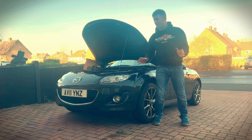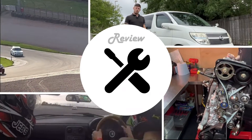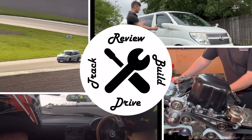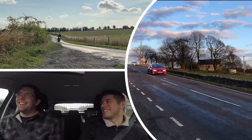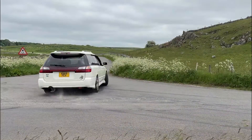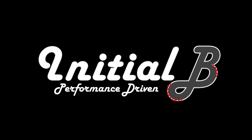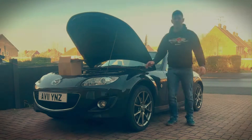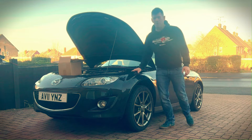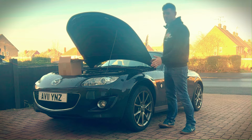Welcome to the channel. This is the first video on my Mazda MX-5 where I'm going to be working on it. Welcome to the first of many on my new car. We've got a new season, a new summer, and track days already booked for this Mazda MX-5.